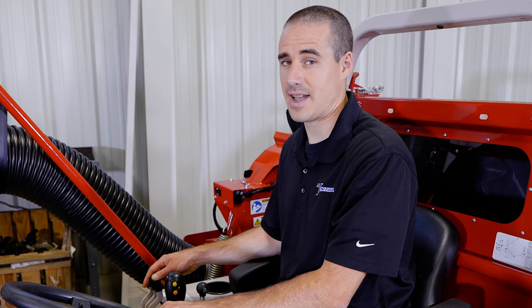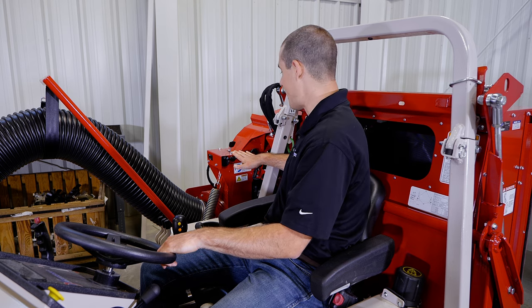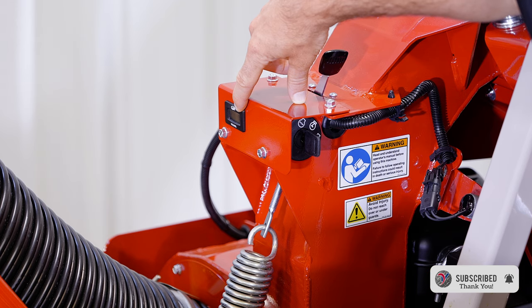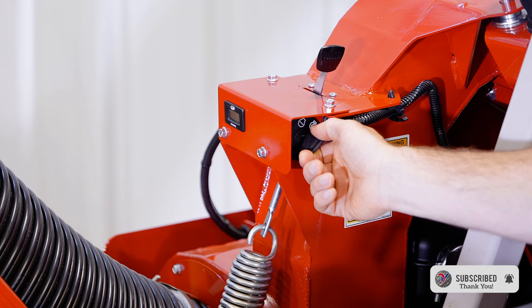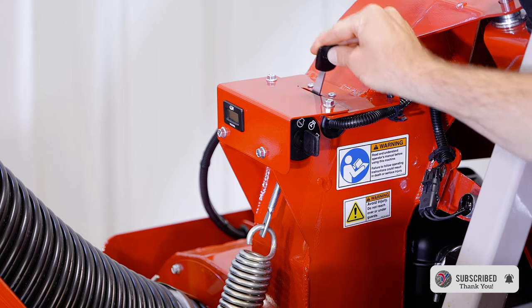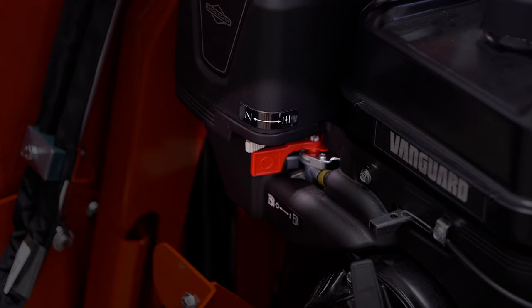Although this attachment looks fairly complex, operation is actually very easy. On the front side of the vac, you'll see an hour meter for tracking service. There's a key to start the accessory engine, a throttle that moves up and down, and on the other side there are controls for fuel shutoff and choke.